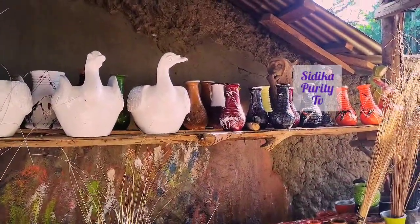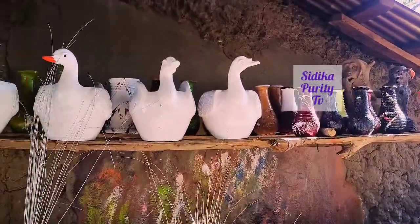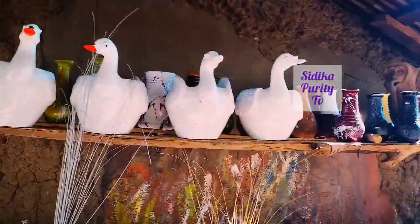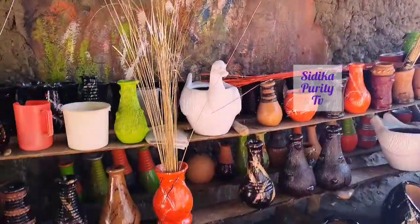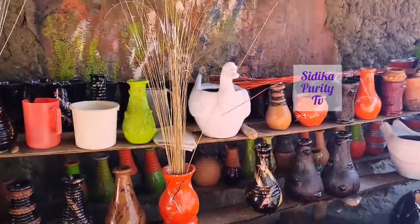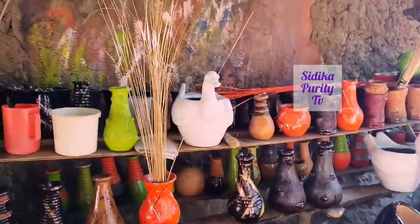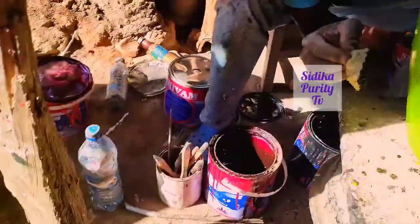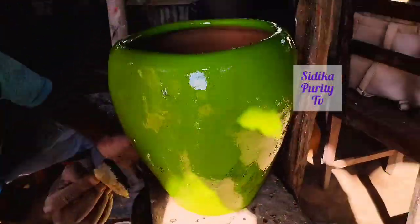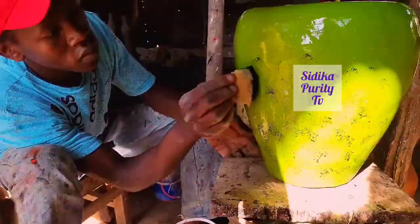This is another handcraft decoration. It's a different color — then you can carry the longer flower vessels as decorations. So he finished painting, now he's decorating the flower vessel.